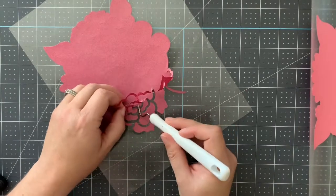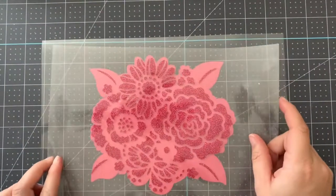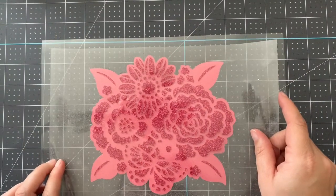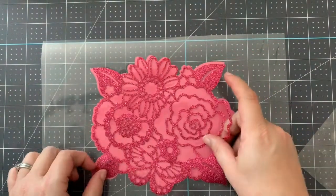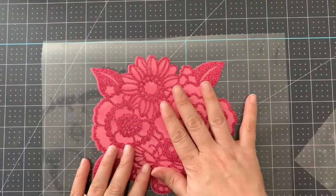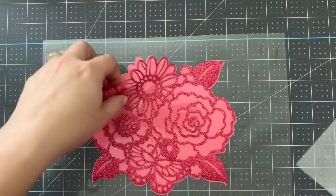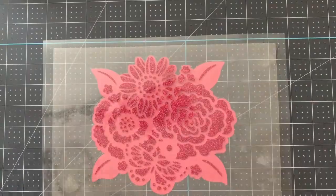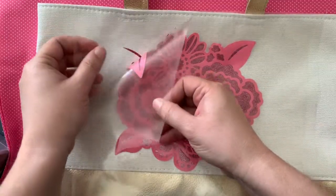If you're working with vinyl, you're just going to weed it. If you're working with iron-on material, one of these you're going to remove the large design, and the other one you're going to weed out all the little tiny bits and pieces. What this is going to do is give you the two halves of the whole design. You guys, this is really an addictive thing — this is so much fun to do.